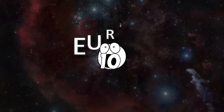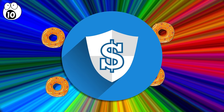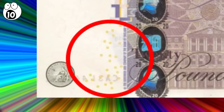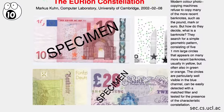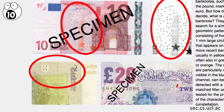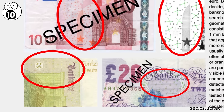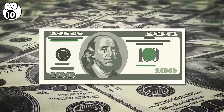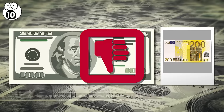Number 10: Eurion Constellation. Otherwise known as Omron rings or donuts, this security protocol consists of five small rings printed in contrasting inks, which depict the pattern of the Eurion constellation. These designs are often repeated many times in different configurations and can be predominantly seen on many Euro banknotes, hence the portmanteau Eurion. When a counterfeiter attempts to scan or photocopy said bills, these patterns are recognized by software and prevent hardware from printing them.